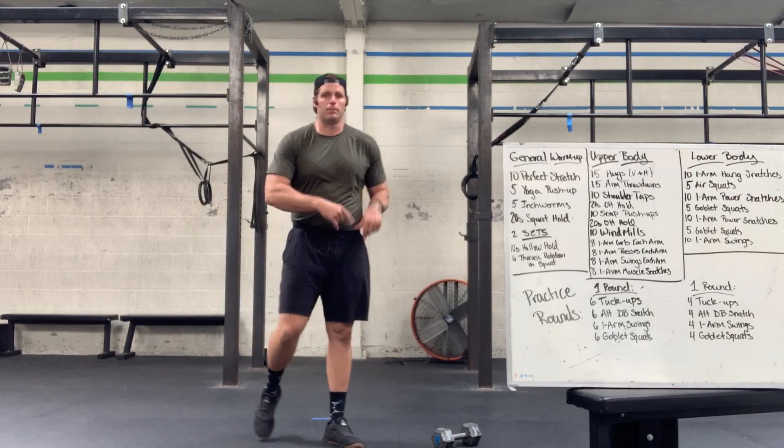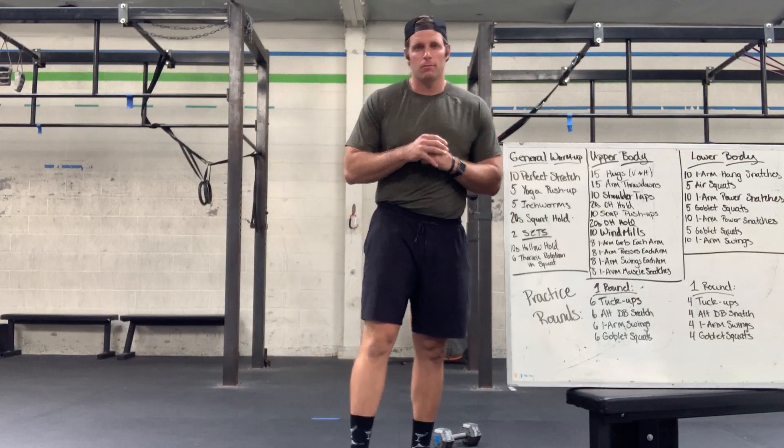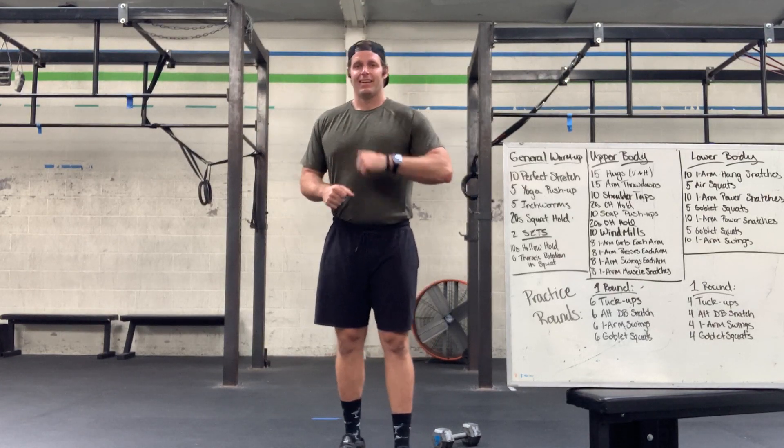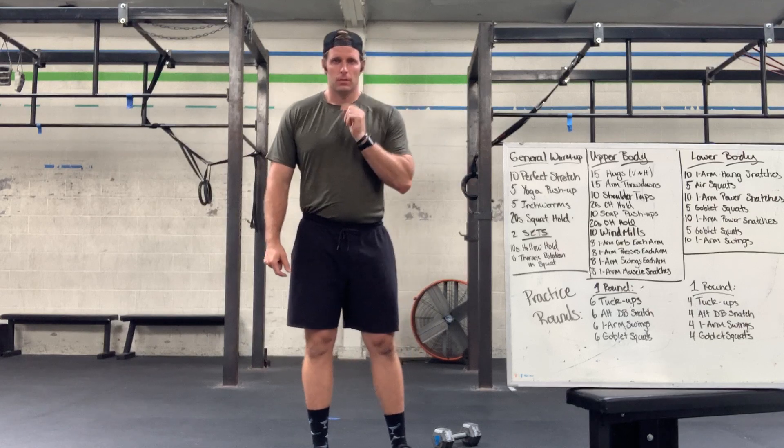All right, let's get you warmed up for today's great workout. We're going to start gentle, move to upper body, hit the lower body, finish with some good practice rounds, and get you rocking.